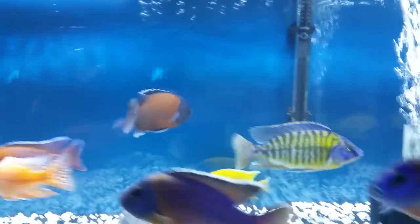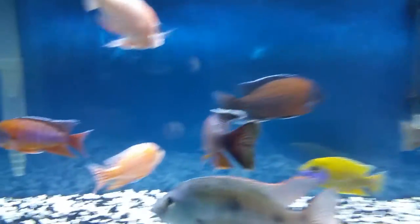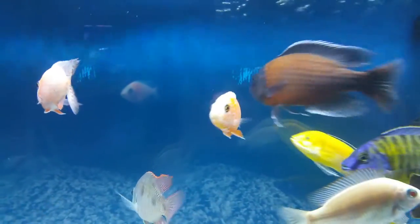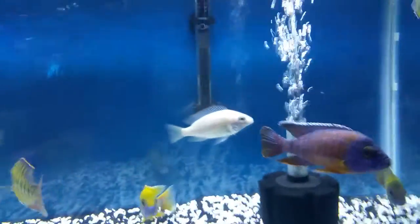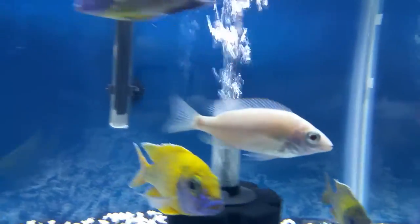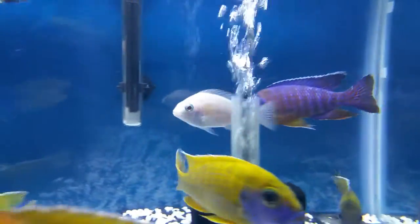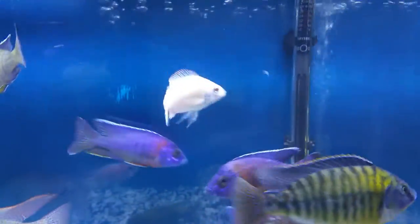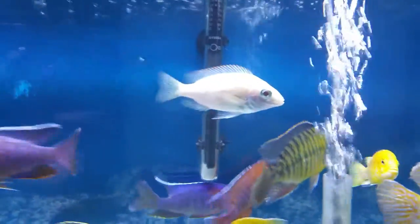Look at this new guy — albino type one, only 3 inches. He's a male. After he grows to maybe 4 or 5 inches, I'm going to put him in the 125 with the other fish.